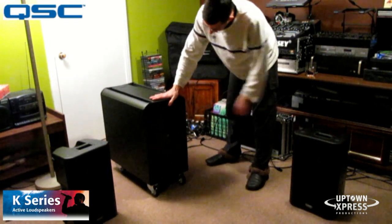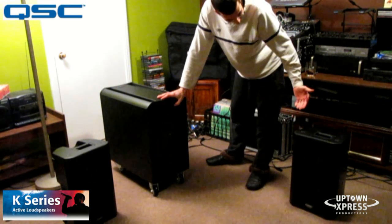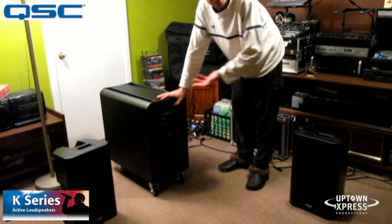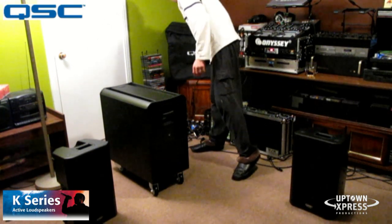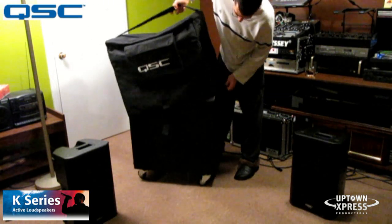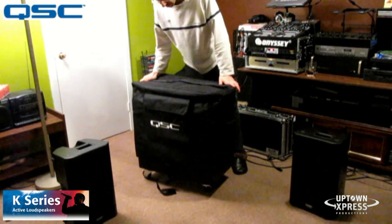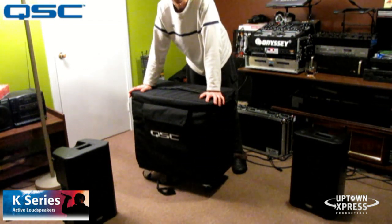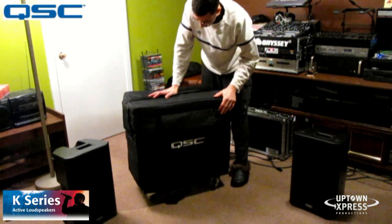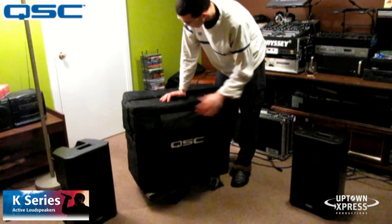When getting a system like this, you want to keep these speakers looking their best for as long as possible. You can get covers for them. I actually got the QSC cover for the K-Sub from QSC itself. This one was pretty decently priced — about $125 or so on eBay. It's very nicely padded and quite thick. It fits very, very nicely. You have a Velcro pocket here where you can put power wires and stuff inside.